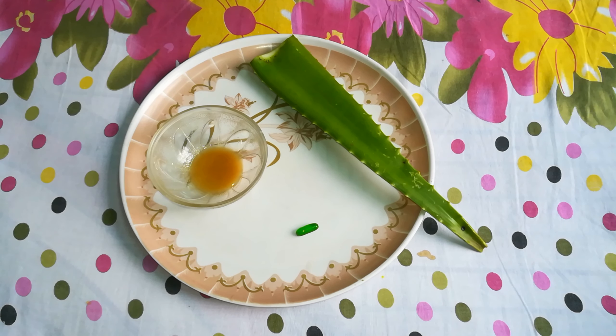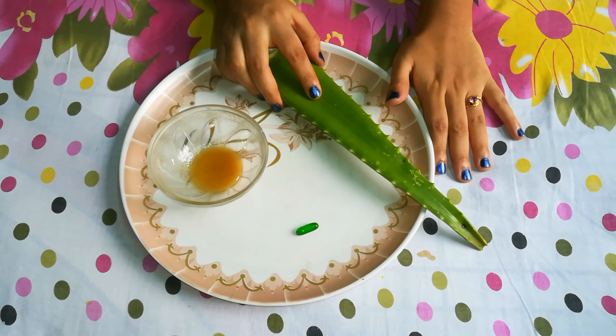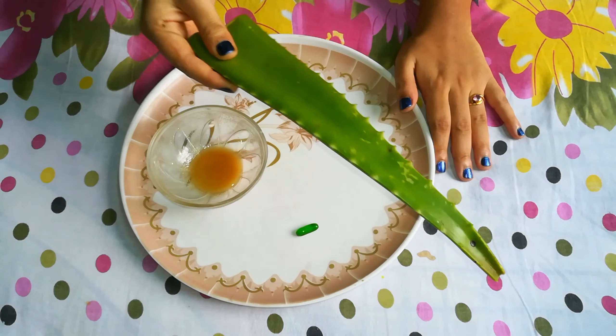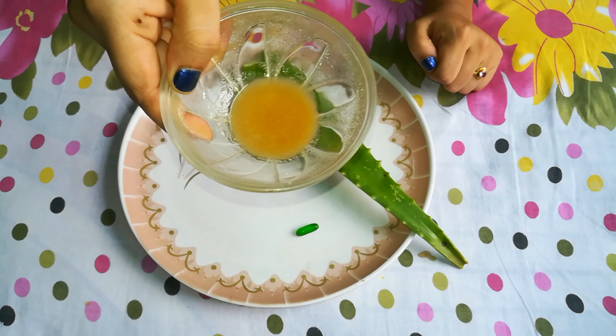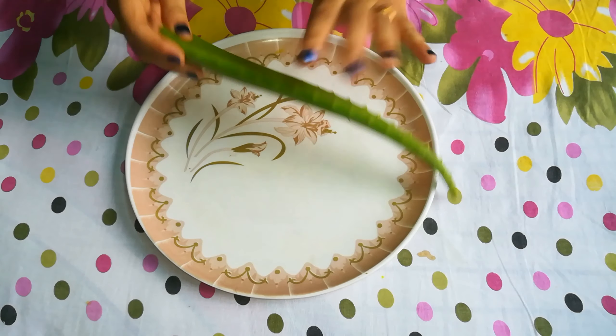You can see the aloe vera leaf — I have an aloe vera plant in my house so I took it from there. If you have it at home, great, otherwise you can get it easily in the market. I also used organic honey and vitamin E, which you can get at any medical shop for 30 rupees.